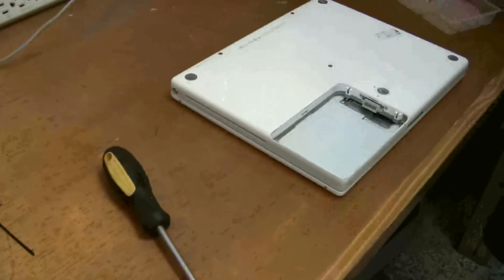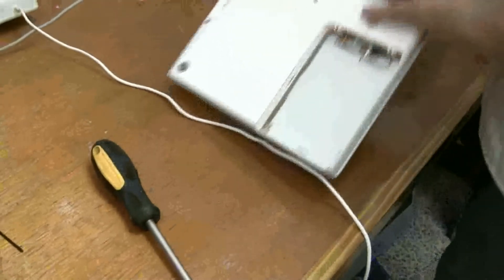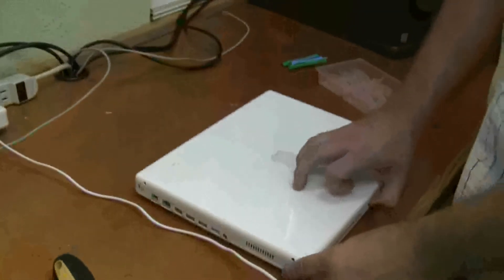And the last step would be the battery, which I don't really have for this one — it's in the mail. So that's it. Plug it in, turn it on, and hopefully everything works great. Congratulations. See ya.